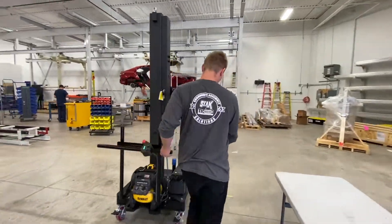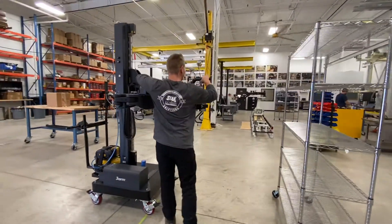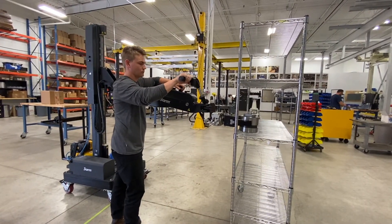One of the big features of this system is that it's completely self-contained, using an onboard battery powered compressor, allowing this system to be completely portable.